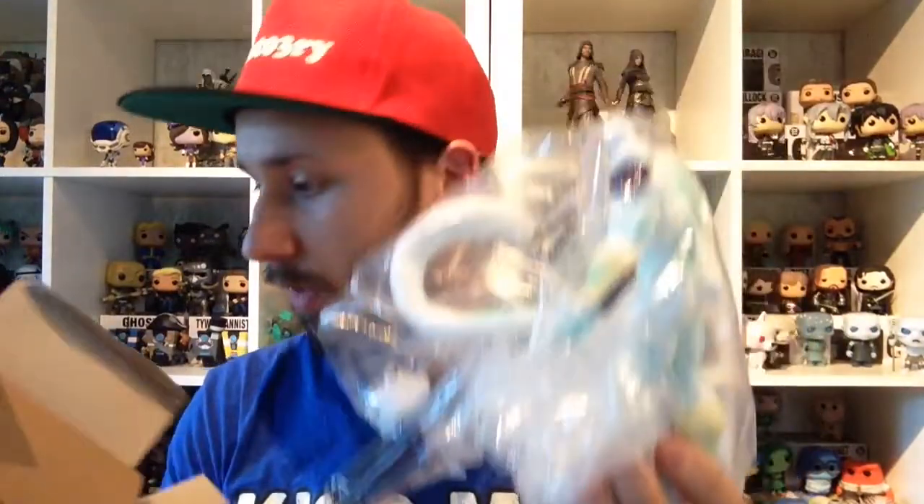Let's get him out. It's my first Frieza and here he is. It has some kind of protective carton inside which holds the box nicely. It's all wrapped up in some plastic, so let's get this open.